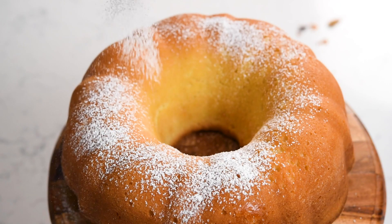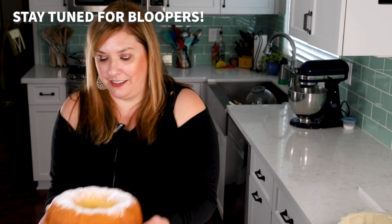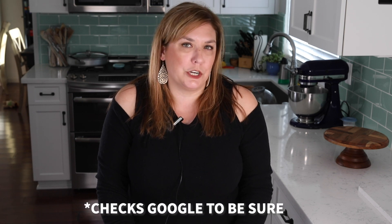What I like to do is simply dust this with some powdered sugar for serving. If you want to frost it, you can definitely make one of my delicious buttercream recipes to put on top, but I love just a light dusting of powdered sugar, maybe some berries. This cake smells amazing — I cannot wait to dig into a slice. Pound cake is such a classic recipe; I think it started in the South.